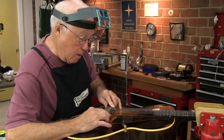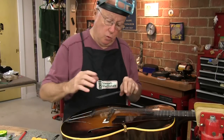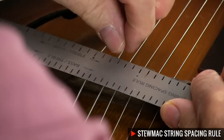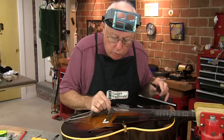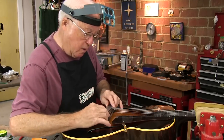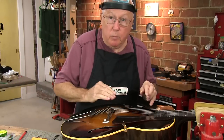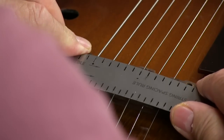With the outside E strings where I want them, I space the rest of them with the string spacing rule. It doesn't make the strings equal on center — it's proportional, because the wound strings are fatter than the skinny strings, and if you space them equally they get all crowded down on one side. If you're a fingerpicker, this is great. Once I get them lined up with the marks on the rule I'll do the same thing: make a press mark, cut a starter notch, and then switch to the actual files for each string.